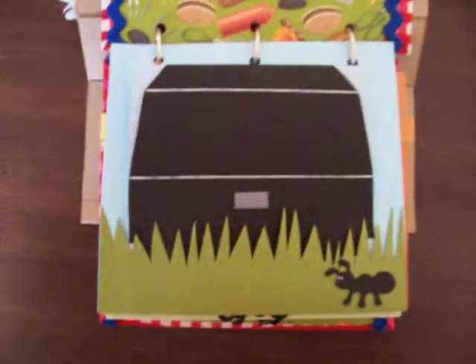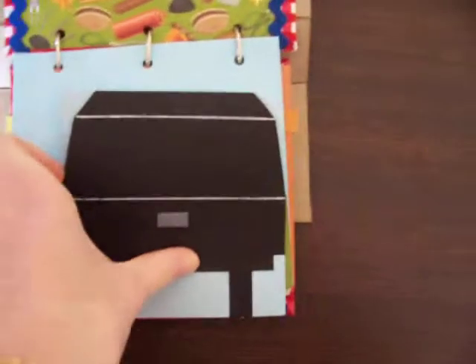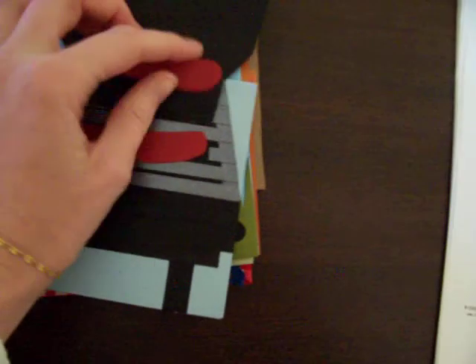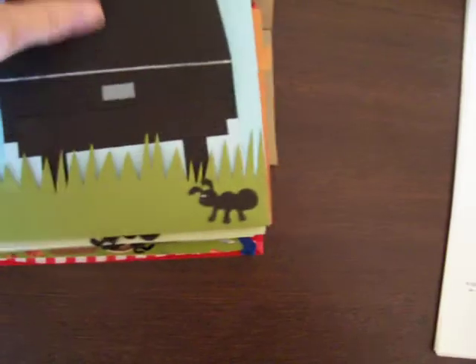Open it up to your first page, and on your first page you have a barbecue little tag thing. Open it up inside and you've got some little tags — sausages sitting on the grill that slide in and out. They both come out. Close that back up and you pop it in behind the grass. I love these little ants here. They are really cute, just a nice touch to it.